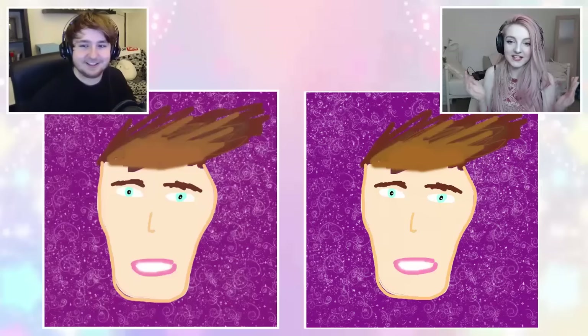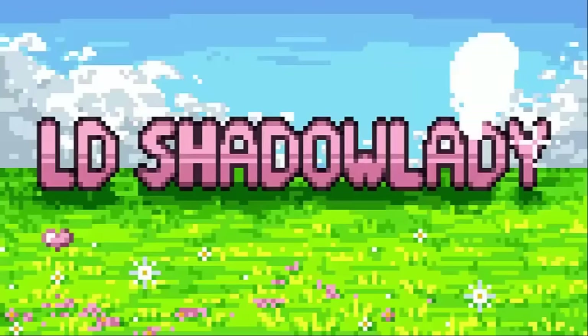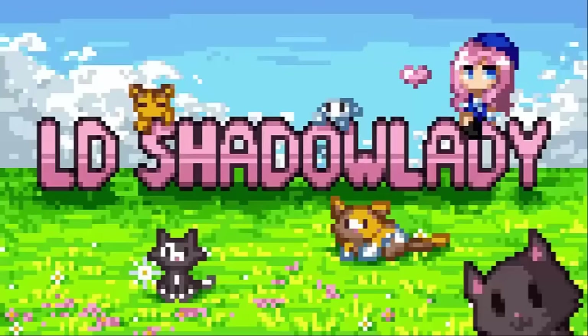Hey guys, what's up? LDShireLady here, and welcome to a video I like to call the YouTuber Fan Art Challenge. I've seen a lot of people drawing their favourite YouTubers lately — some people like Cupquake and Aphmau have even been teaming up together to create something beautiful. But I've decided to turn it into a competition, so I've challenged Joel to draw some YouTuber fan arts with me. We want you in the comments below to vote for whose was the best of each YouTuber, and then we'll find out overall who is the best fan artist.